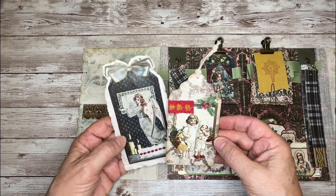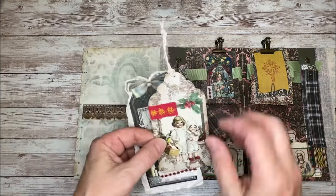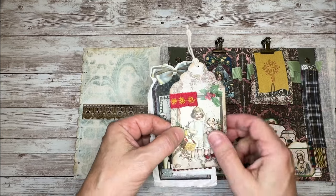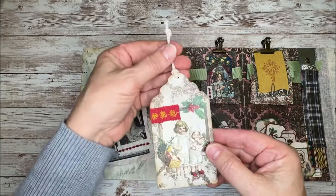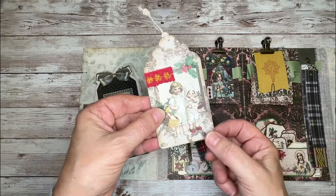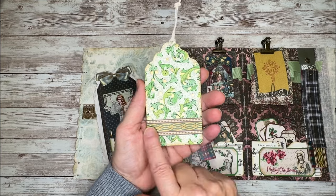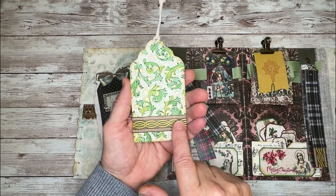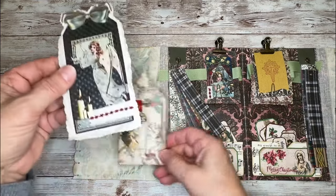You can embellish them as much or as little as you want. I did some decorative stitching on a little piece of cloth and adhered that to the front of this tag, added a little string on the top. Then I put some Florentine paper on the back and added one of the washi strips on there, and that just works together pretty quickly to form a tag.